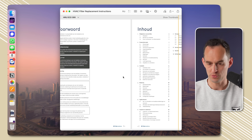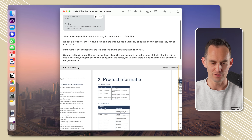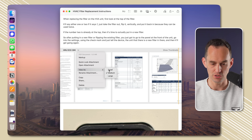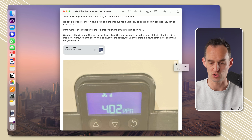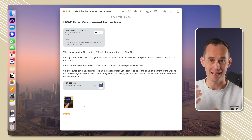I can actually swipe through the PDF right inside the note — this is the instruction manual for the HVAC unit. If you click the little arrow icon you can go to "View As" and make it small, medium, or large. I find the small view pretty nice for a note like this. You can do the same for the image — right-click the image, go to "View As," make it small, and you have a much neater note.